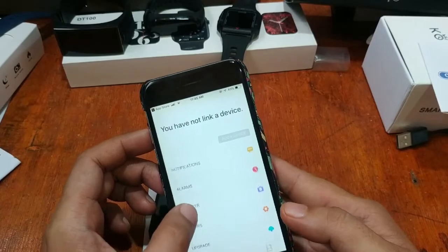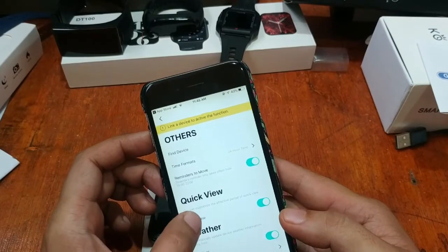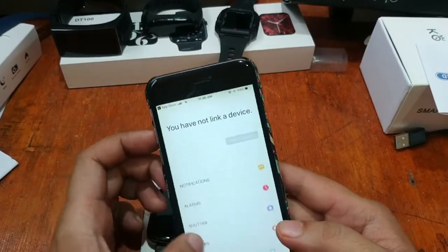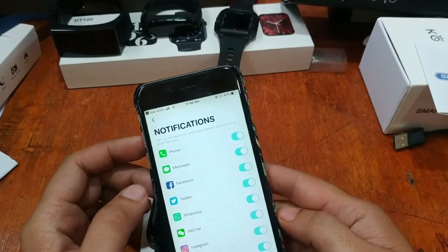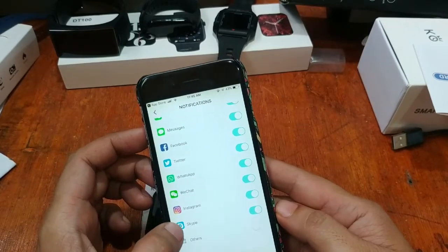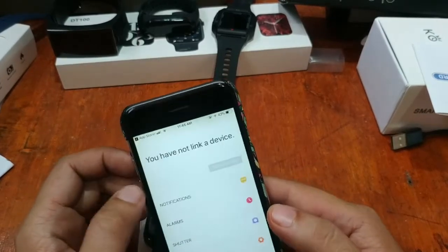In the center section we have notifications, alarm, shutter, and other functions like find device, time format, and reminders to move. We also have weather. For notifications, similar to the Android platform, it supports Facebook, Twitter, WhatsApp, WeChat, Instagram, Skype, and other applications — you can set them to on if you want to receive alerts.